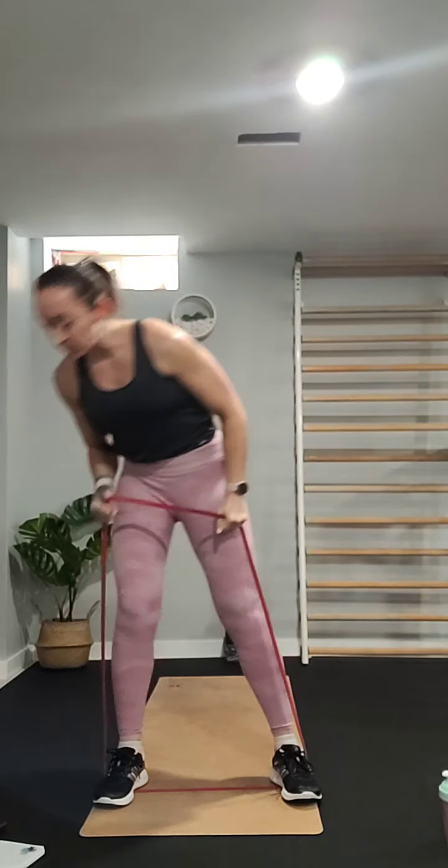The next one we're going to do are ten reverse lunges. Put the band away — you're just going to step backward onto your mat, come down almost bringing the knee to touch but not quite, then back up. We're doing ten of those.